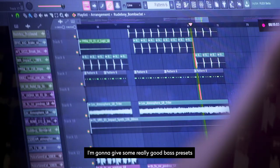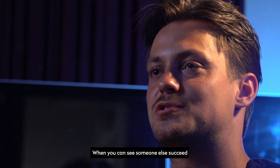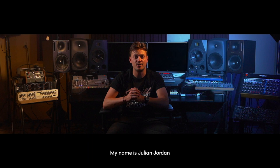I'm gonna give some really good bass presets, good percussion, and some signature kicks. When you can see someone else succeed with your knowledge, it's super beautiful. My name is Julian Jordan and this is my 78910.com producer pack.